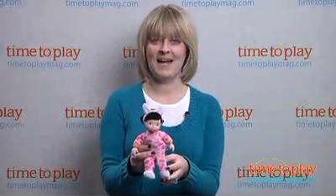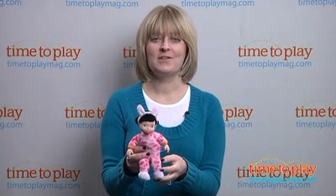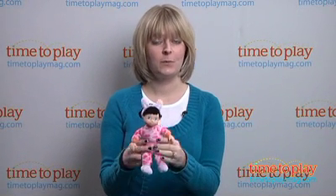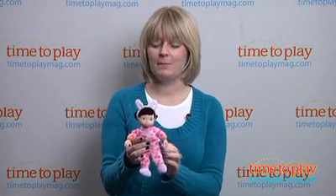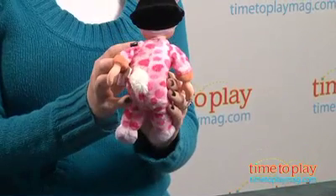Hi, I'm Laurie from time2playmag.com and this is PJ Tot's Bonnie Bunny from Manhattan Toy. It's a little doll with a plastic head and hands, but the body is filled with beans. It's nice and soft and squishy. She's also wearing footie pajamas with some bunny ears on her headband and a little bunny tail on the back.